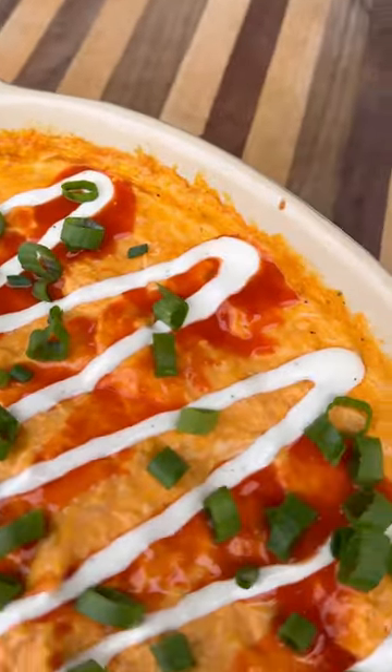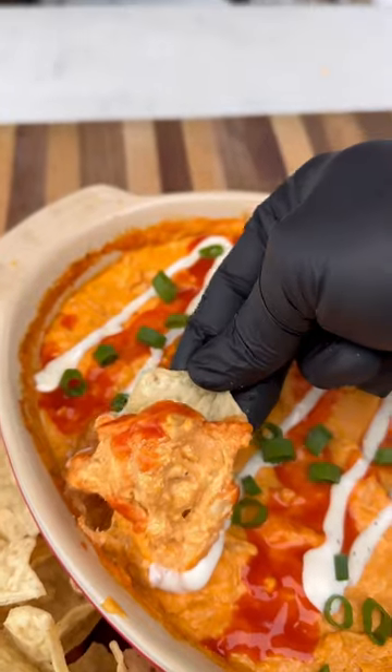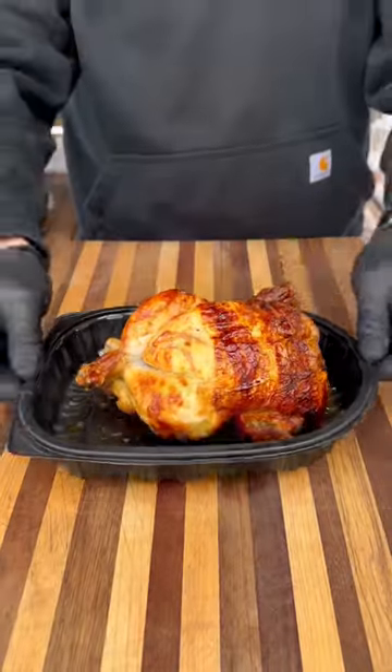Buffalo chicken dip is one of my favorite finger foods — it's a delicious snack, perfect when having friends over. This one is super easy to make and comes out delicious. Let me show you how I did it.